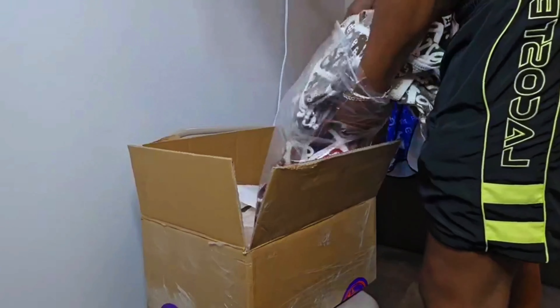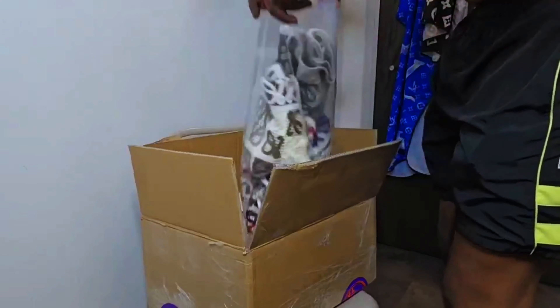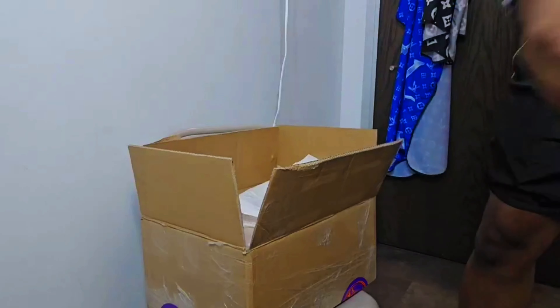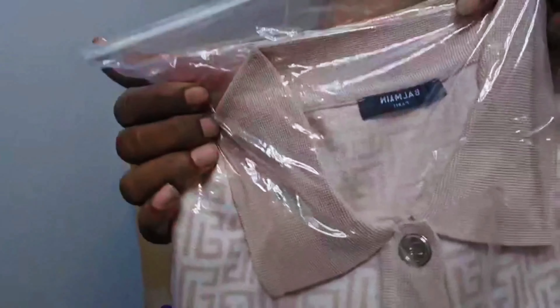Oh man, what's the fabric for these? I knew it — I could tell through the camera that this is all feeling nice. Oh man.